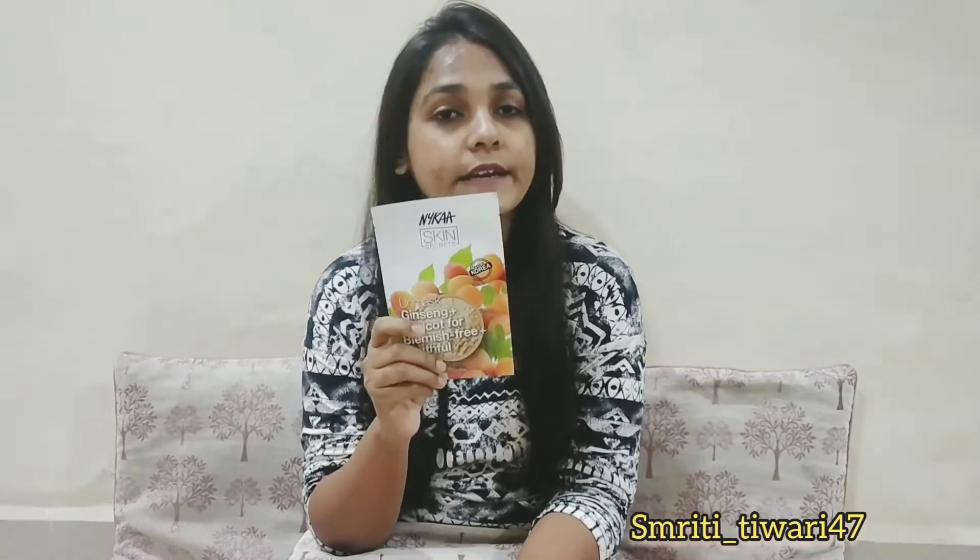This is Nykaa Paste Shape Marks, which I am going to use. I am going to tell you what ingredients are in this Paste Shape Marks.